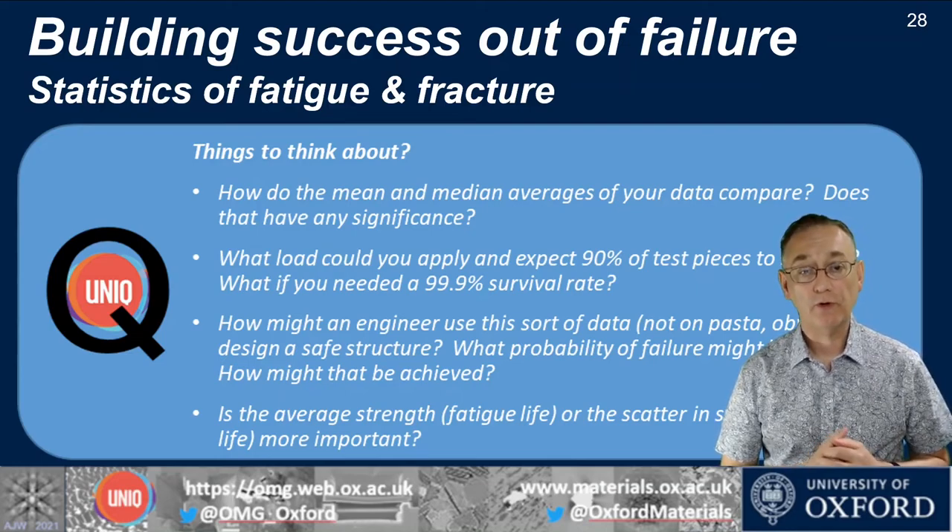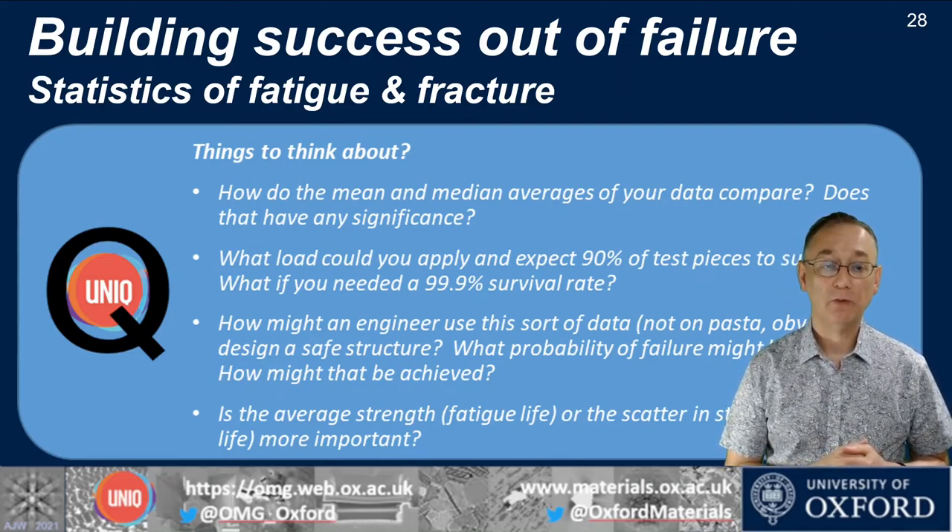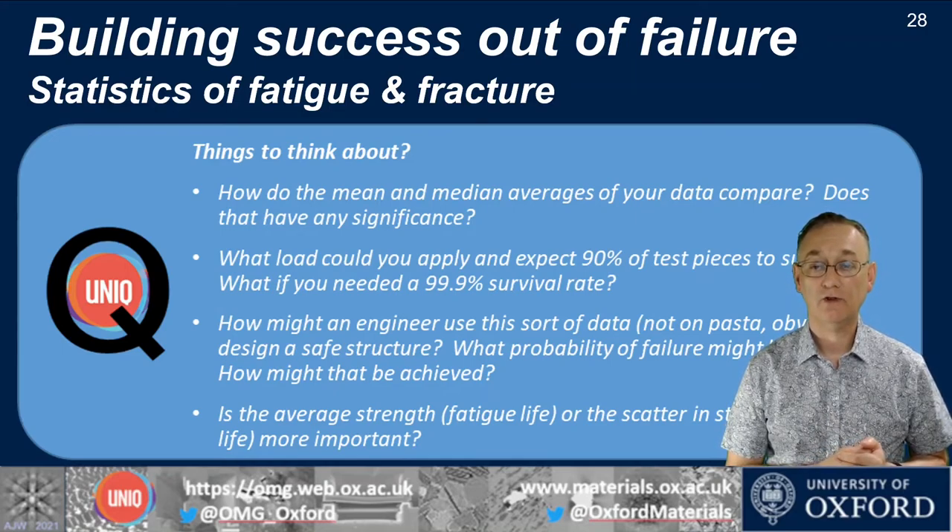We'll talk through these points but just have a think about them — we'll discuss them in the Q&A session. I'm looking forward to seeing you live and interacting with you a bit later on.